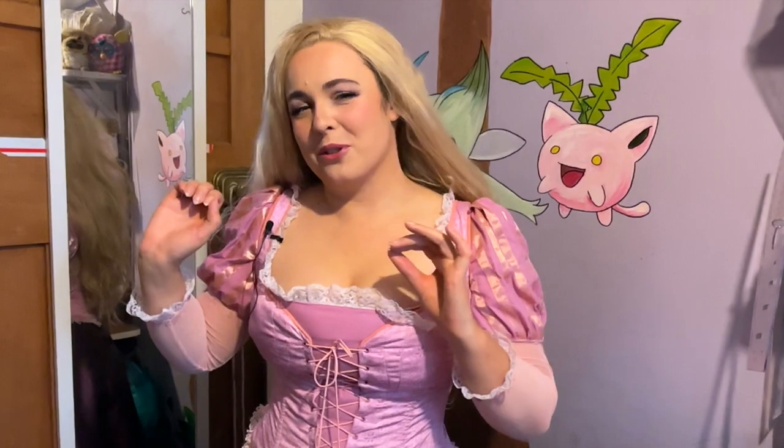Thank you guys so so much for watching. I really hope you enjoyed the series — I had a lot of fun making this. If you like what you saw consider subscribing. We do a lot of sewing, crafting and fun related stuff and I usually try to upload videos on a Friday, though recently it has been more towards the weekend. Thanks so much for watching and I'll see you next week. Bye!